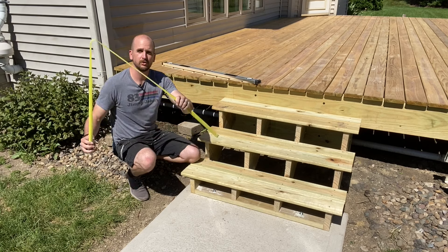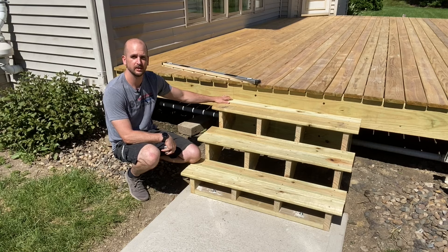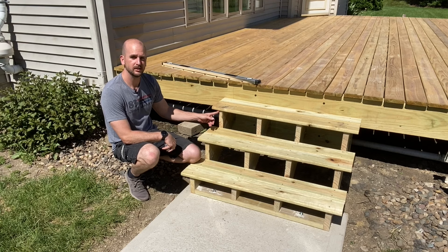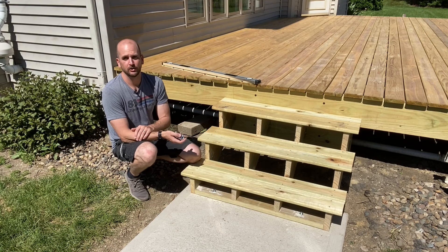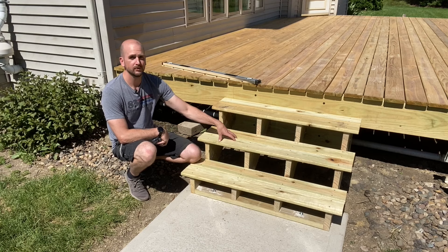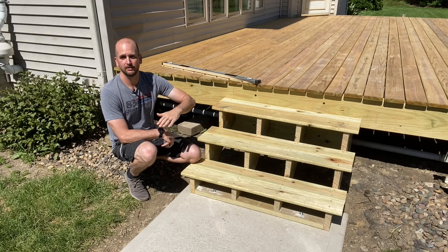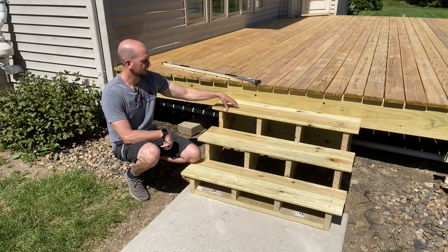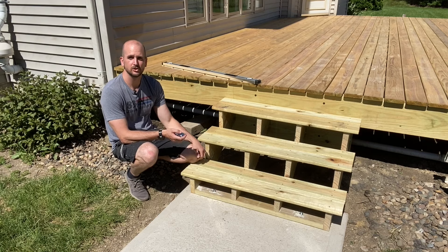For the run, you need to know your deck tread thickness. Here we're using two standard deck boards which are both five and a half inches wide, with a one inch overhang, making each stair run ten inches. So with three stairs we're going to have 30 inches of run. In our area — and you should check your local code — you can't have more than seven and three quarters of an inch for any one step, and each step has to be within three eighths of an inch of each other. So each of these will be seven and one sixteenth of an inch per step.